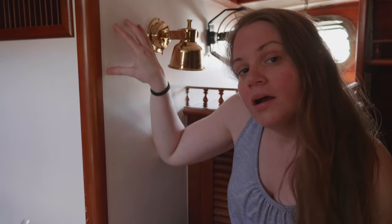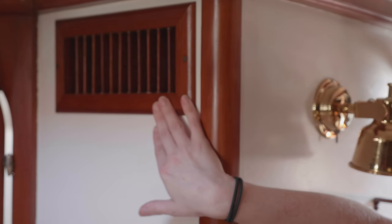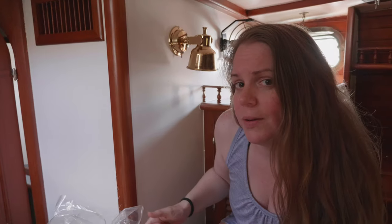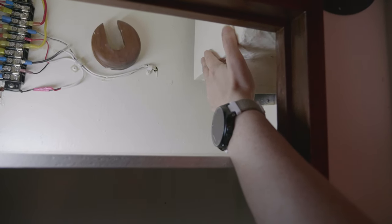We are going to be installing the intercom system in the aft cabin right about here — we feel like this is the best spot. It's out of the way but still accessible to whoever is sleeping back here. The problem is when we cut through, there is an AC vent here that is not currently being used. We do plan on using it in the future for possible heat, but we'll show you why it's going to cause a problem when we cut through.